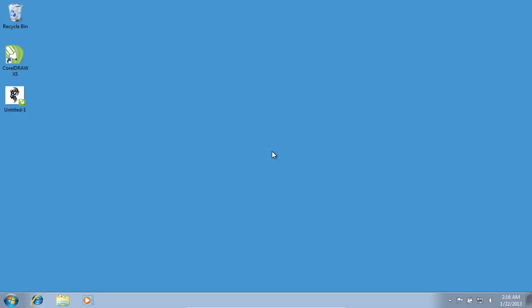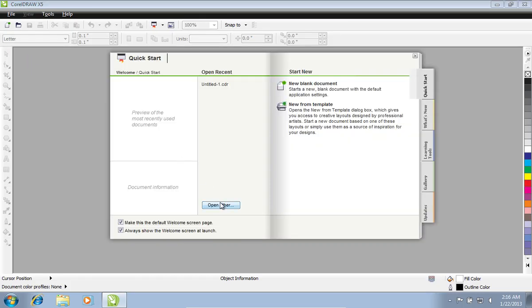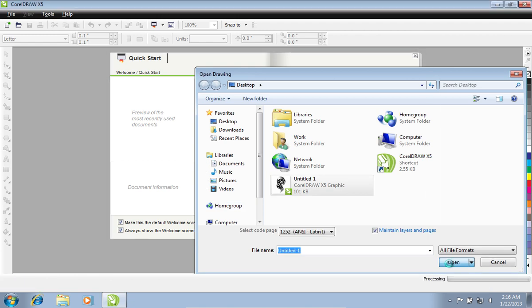In this video tutorial, we will show you how to export CorelDRAW to JPEG. In order to export a CorelDRAW image to JPEG, launch CorelDRAW and open a file you want to convert from the Quick Start menu.